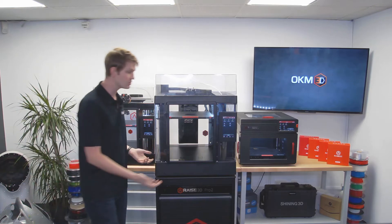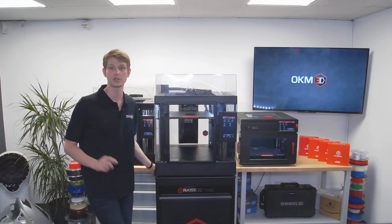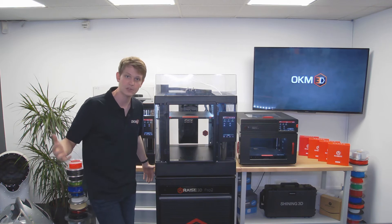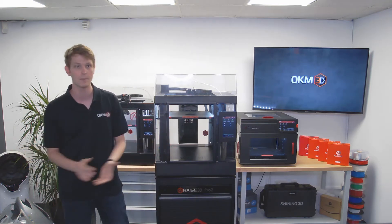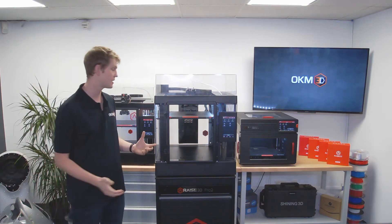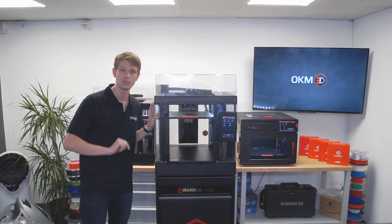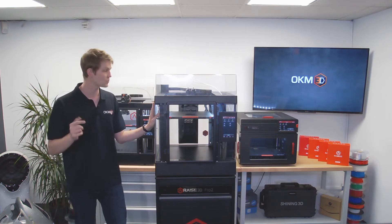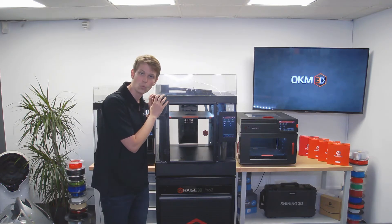You connect to the printer using a USB stick on the right-hand side or using a local network connection, either via a cable in the back or a Wi-Fi connection. This printer can be integrated into the Raise cloud for management via the web or app interface. Idea Maker is still the slicing software designed for use with this printer — you should check out its newest version, as a number of things have been added or improved, and there is already a printer profile for the Pro 3 included.